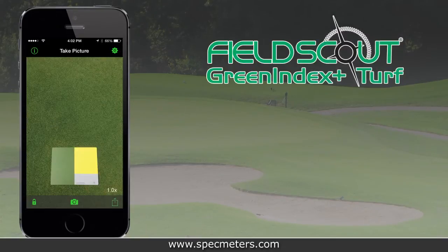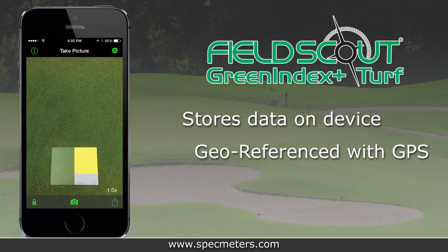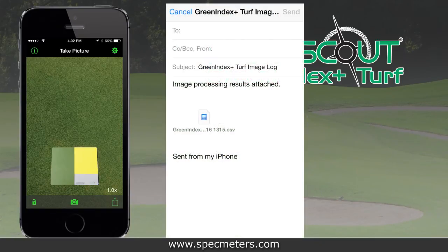Green Index Plus does more than just compute the DGCI and visual rating — it stores your data directly on the mobile device. The data can also be geo-referenced for iPhones and iPads equipped with GPS. Logged data can be sent as an email attachment; simply tap the share button on the screen. The data is sent as a tab-delimited text file, which can be opened and analyzed in spreadsheet programs.